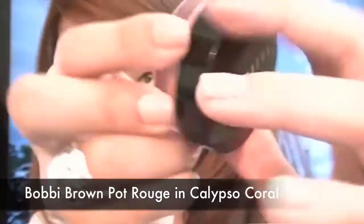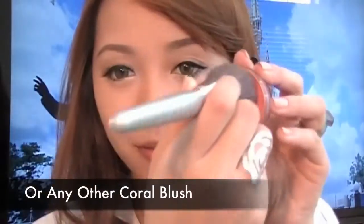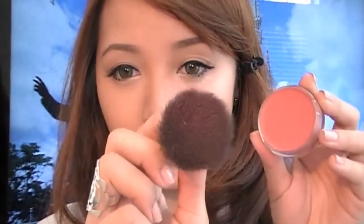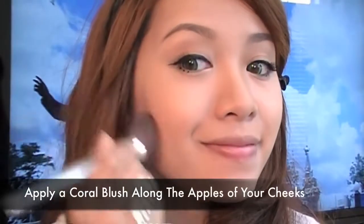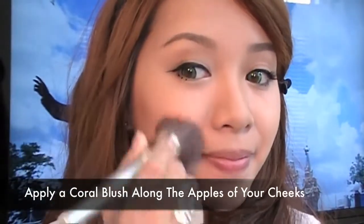Using Bobbi Brown's Pot Rouge in Calypso Coral — or use any coral blush. Dab the excess on the back of your hand and apply this color along the apples of your cheeks. Even though you probably won't need blush because if it's hot your cheeks will have a natural flush, you still want to look picture perfect.